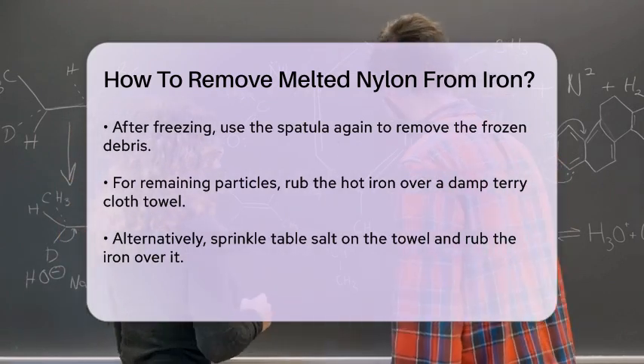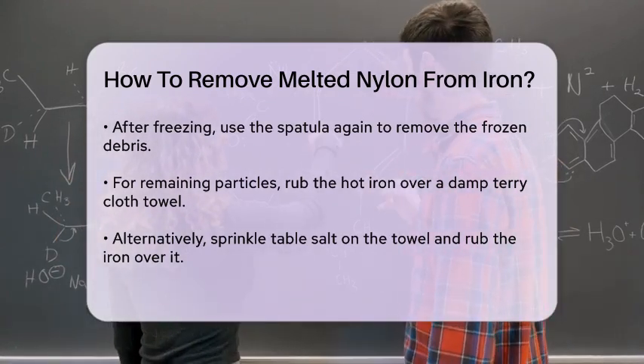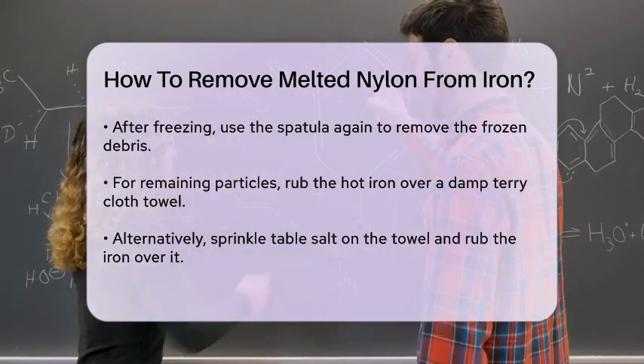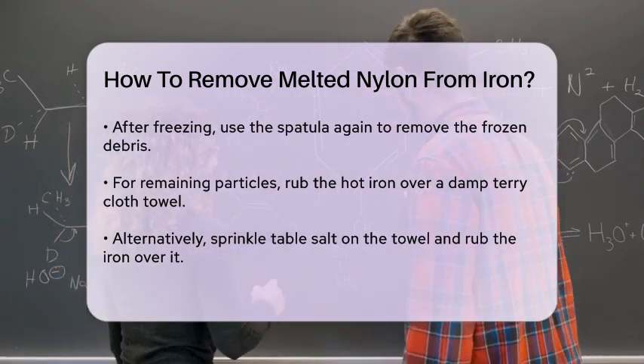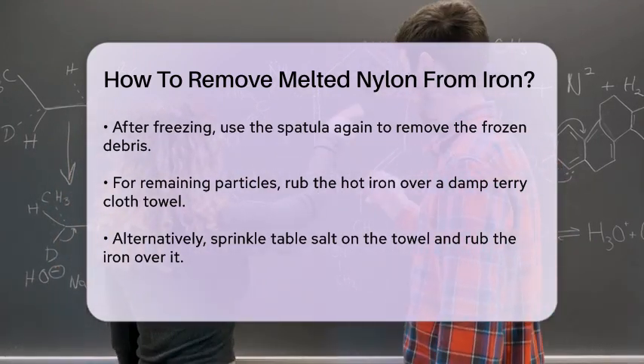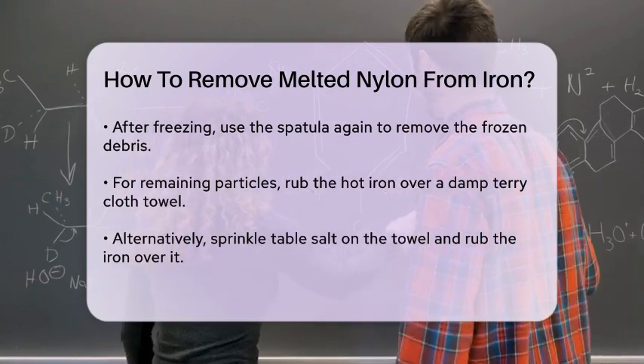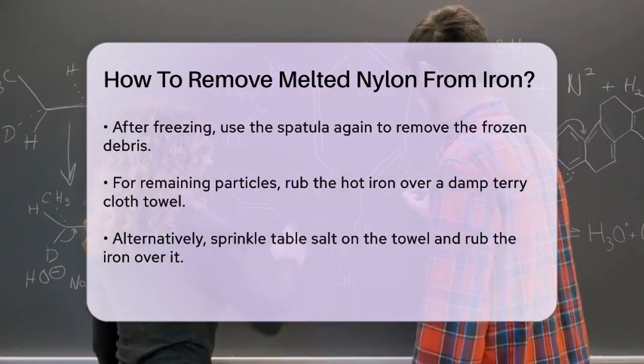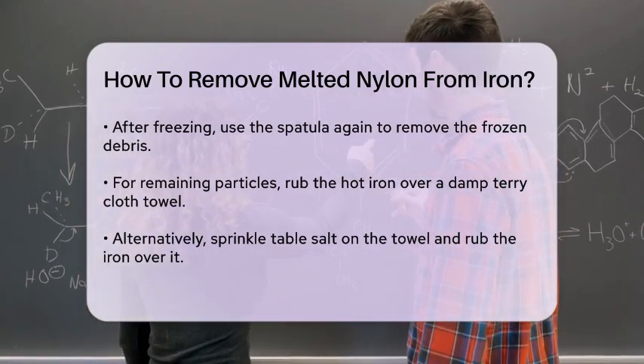Another effective method involves using waxed paper and salt. Lay a sheet of waxed paper on the ironing board, sprinkle some salt on it, and then rub the hot iron in a circular motion over the salted waxed paper. This combination of the abrasive salt and the smooth waxed paper can effectively remove the melted nylon.